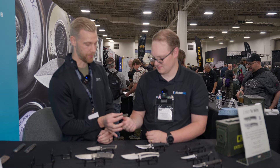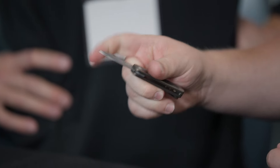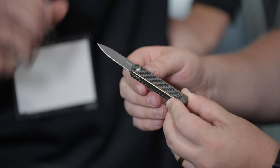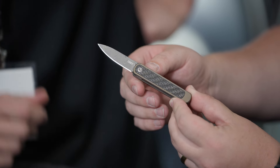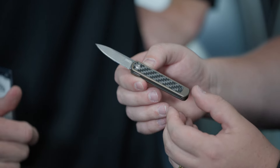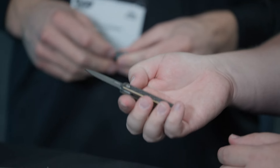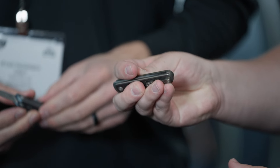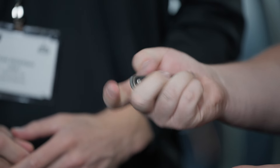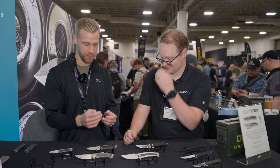And then we have the upgraded version — a slipjoint. Look at that top flipper — super cool. That is going to be Damasteel, acid etched, extremely beautiful steel, you can really catch the grain if you capture it with the light. Titanium with a carbon fiber inlay, and just a beauty. This thing is feather light and the fidget factor is off the charts — 100% just do it whatever you're doing.